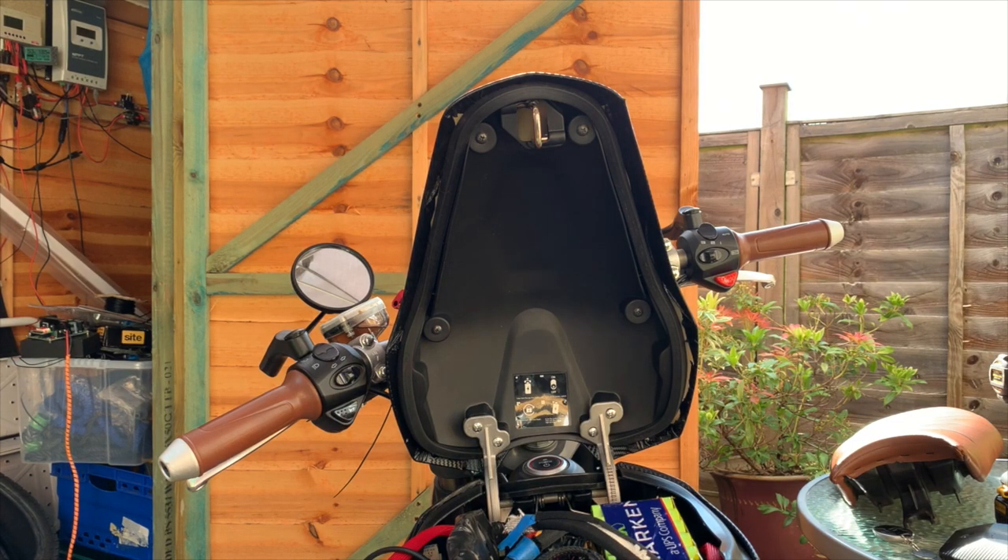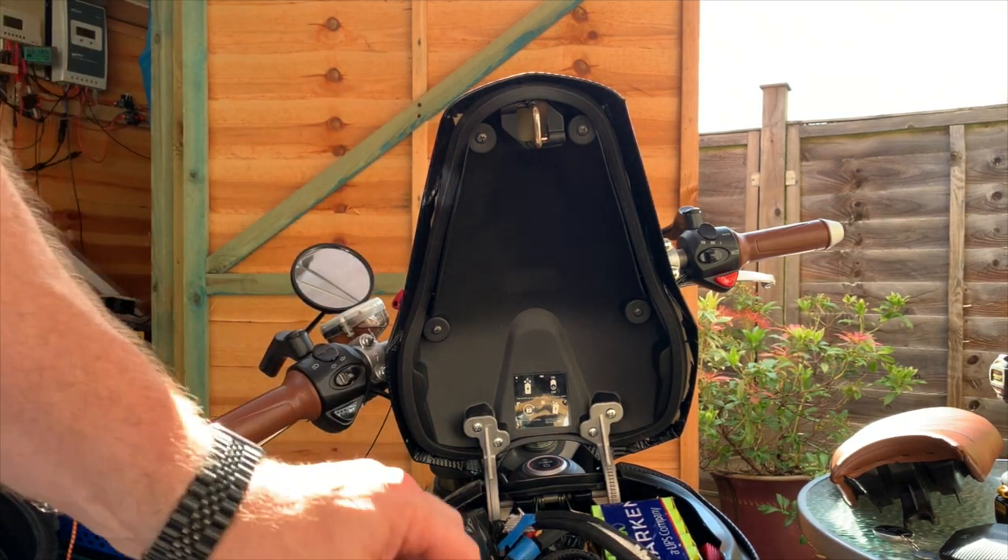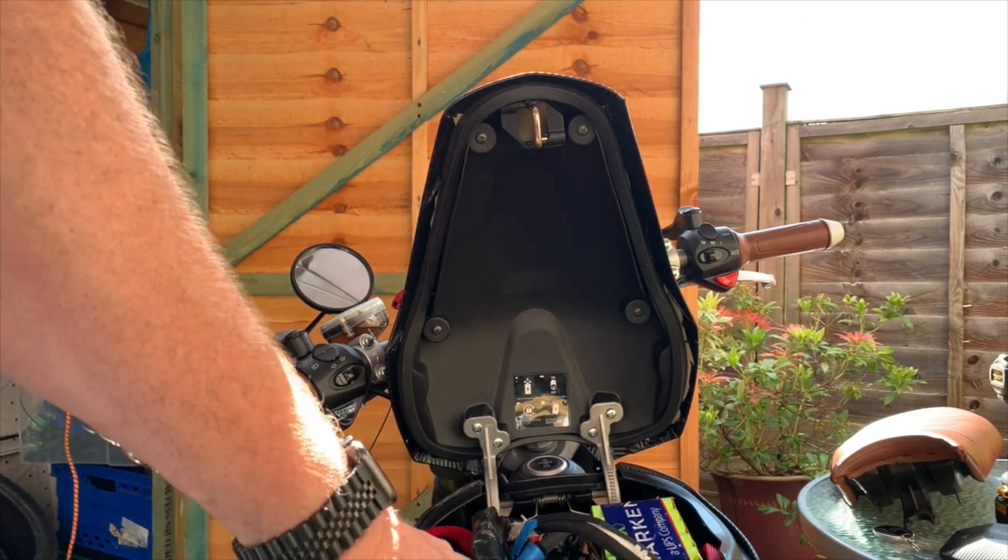Someone commented saying, well, you don't need a circuit breaker, you just want a fuse.